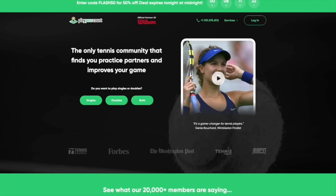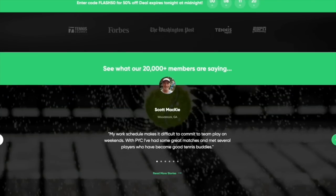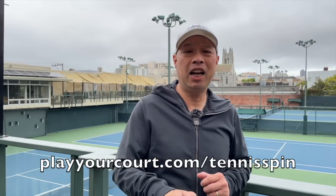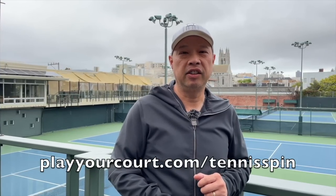Hey guys, do you need a tennis buddy? Want some more tennis friends? Have you guys considered PlayOurCourt? You can find over 27,000 players out there - coaches and playing partners - at playourcourt.com/tennisspin.